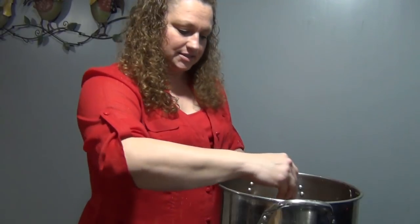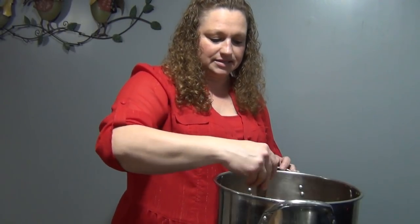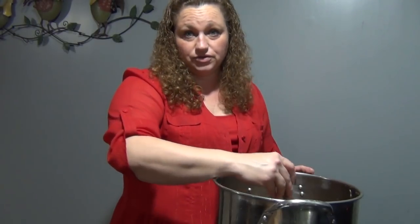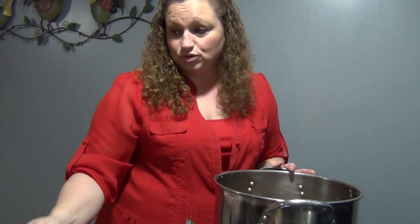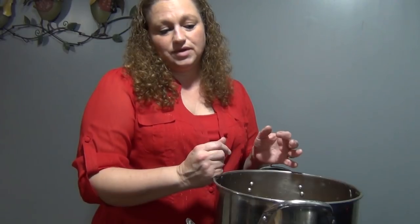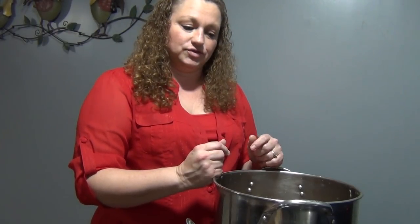We're going to boil this for 45 minutes. I'll bring you back afterwards, and after it cools to a lukewarm, first you're going to strain it, and then after you strain it really good, you're going to add 750 milliliters of alcohol. You can use Four Queens, vodka, moonshine, or Everclear. It's good warm or cold — it's good either way. As soon as we get this to a boil I'll bring you back and show you the results.